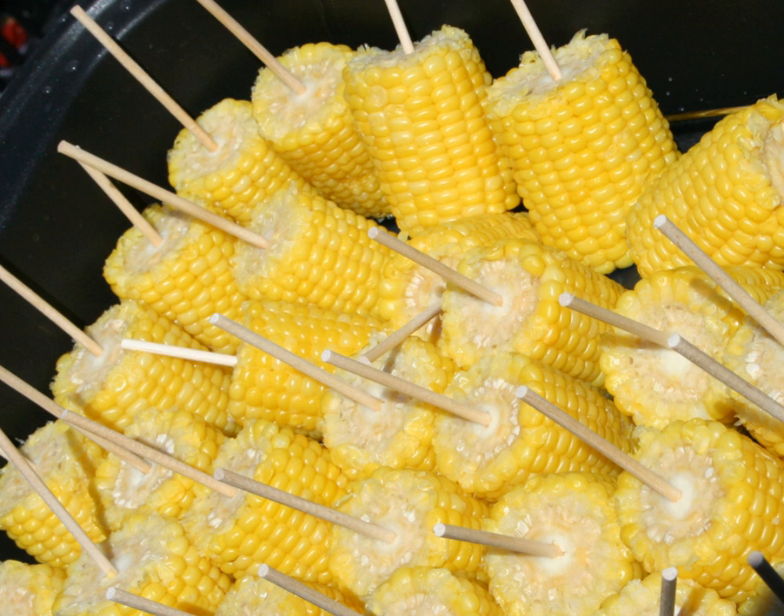Within a day of corn being picked it starts converting sugar into starch, which results in a reduction in the level of natural sweetness. Corn should be cooked and served the same day it has been harvested, as it takes only a single day for corn to lose up to 25% of its sweetness.